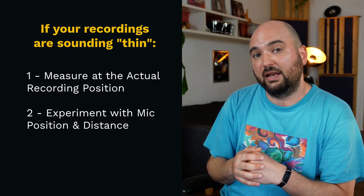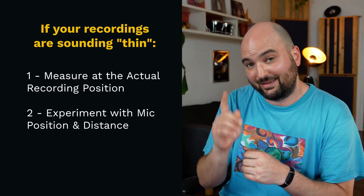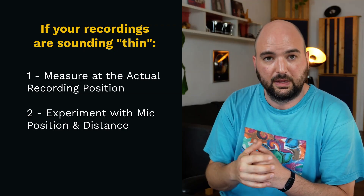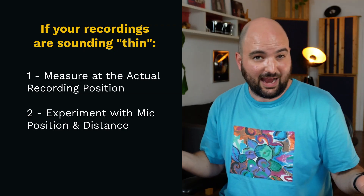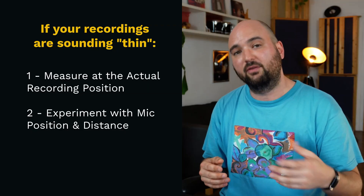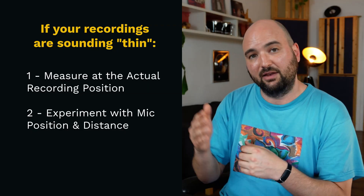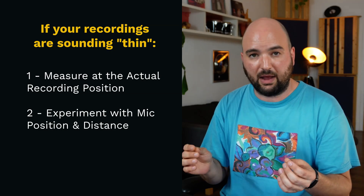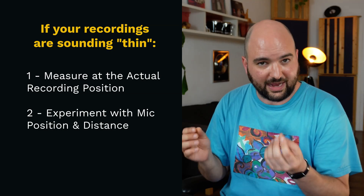So if you suspect that your room is making your recording sound thin, first of all, make sure that you actually measure at the exact position where you record your vocal. If the dip isn't there, it's not the culprit. Second, you want to experiment with mic position and distance. You might find that within a few minutes of just shifting a few things around, you can actually get the exact tone that you want — solving this entire thing without tearing anything down or making any changes to your room at all.